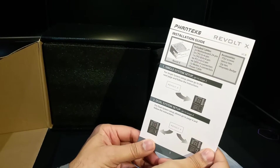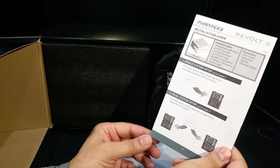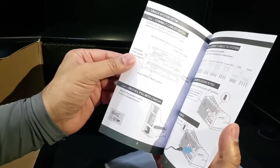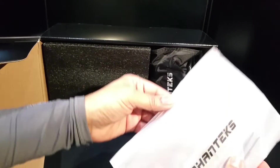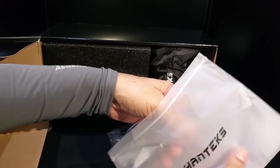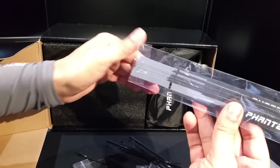With this power supply you can basically run a mini-ITX and an ATX, or even two ATX systems, or two mini-ITX systems. Essentially it powers two computers and regulates the power delivery based on what each system needs.